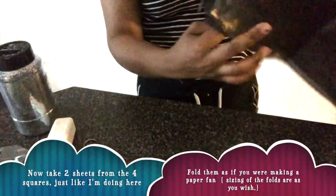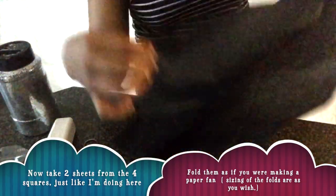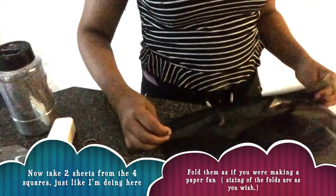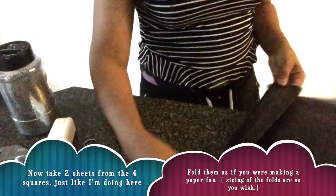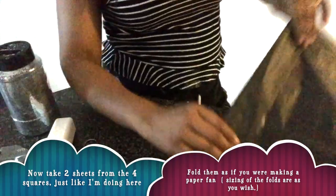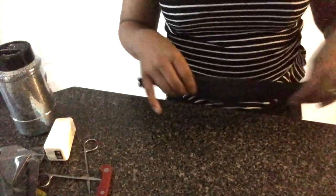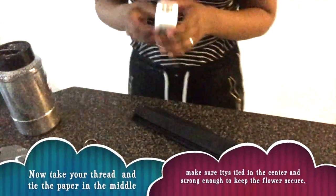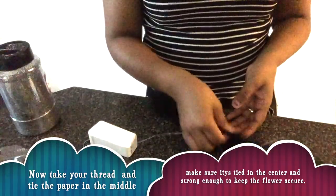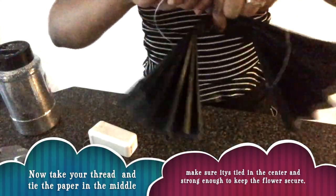Take one half. Take these two — these two — and fold them like this. You can fold these equally or you can fold it however you want to, it does not matter. Then you cut your floss, or your thread I should say, and you tie this in the middle. Tie it in the middle.